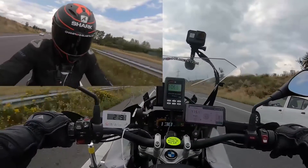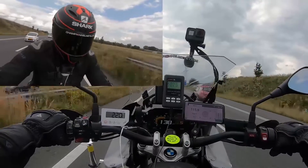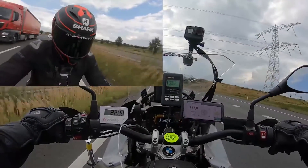As for noise isolation, the helmet registered 103 decibels of noise, which is rather quiet for a racing helmet, as race helmets are not designed with noise isolation in mind. Knowing this, our rider did wear earplugs during his ride, and had no issues with the noise.